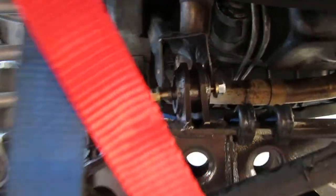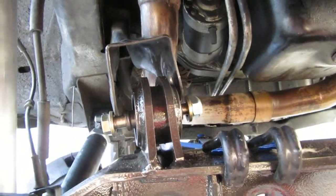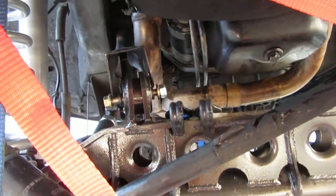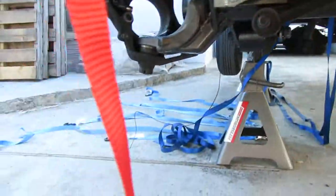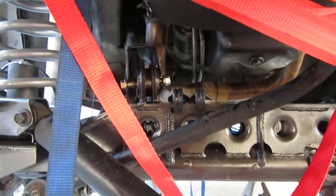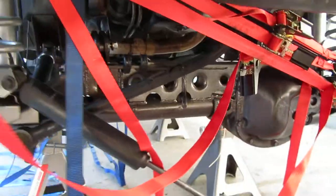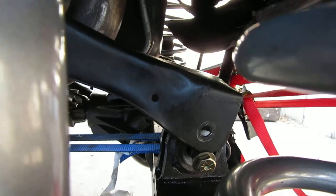Making the right front upper control arm line up. I still need to put more straps — I've got those back there waiting — to pull the upper part of that differential back, as you can see over here. It needs to go back.